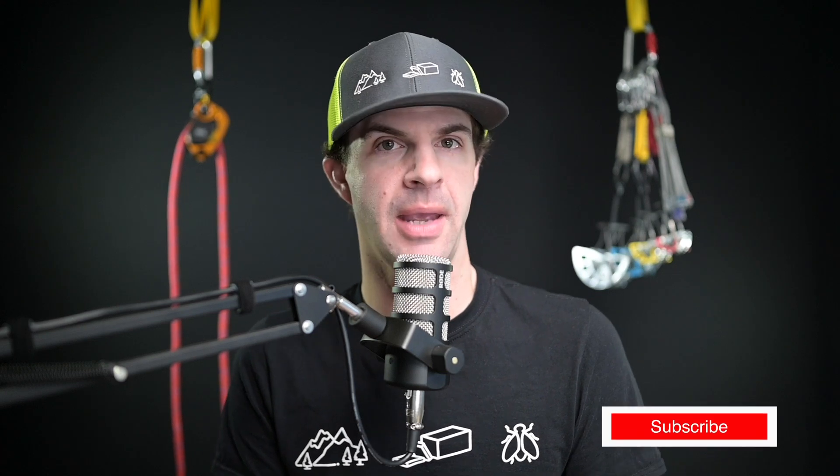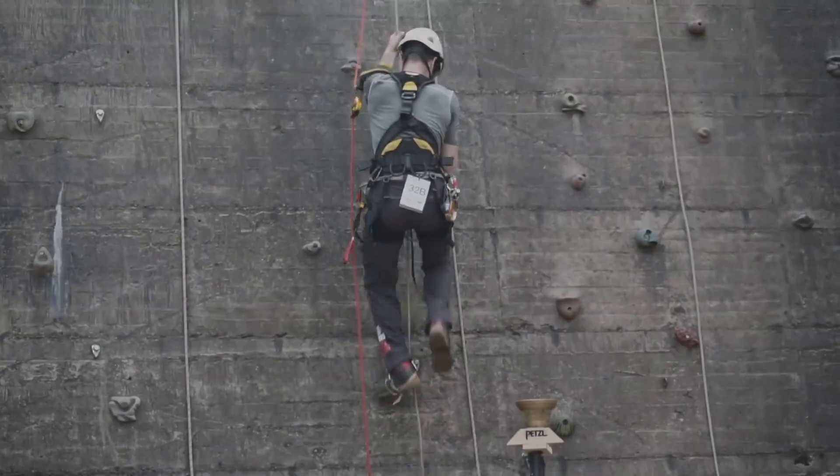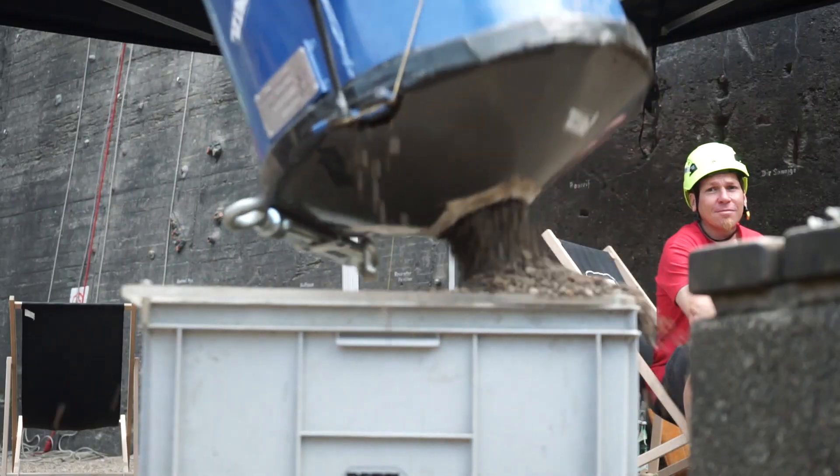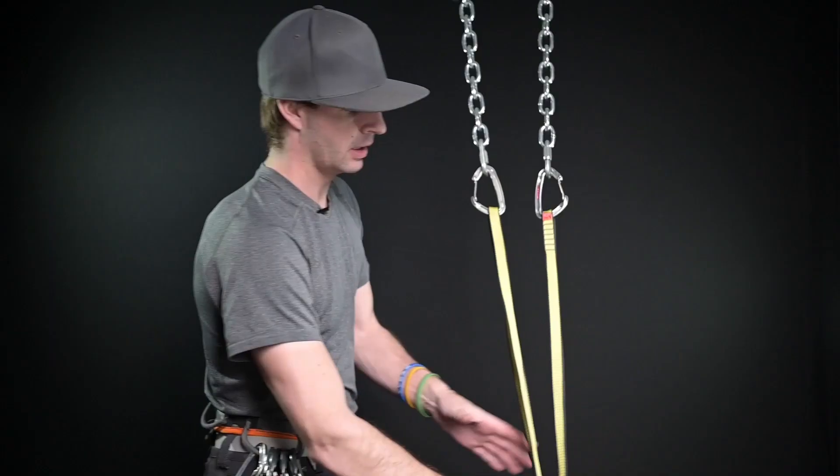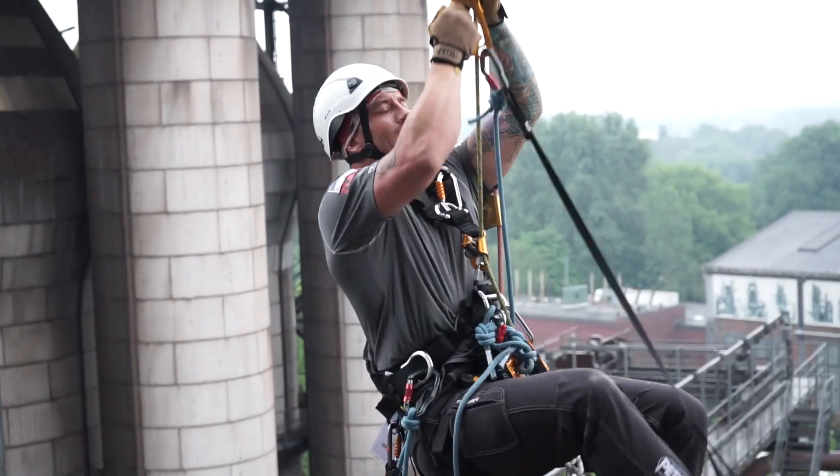Hello and welcome back to the Rope Access and Climbing Podcast, YouTube edition. I am your host Mikey Stevenson, and today I am going to be talking about an interesting topic about pulleys. Step into your harness and get ready for a podcast about the vertical world.